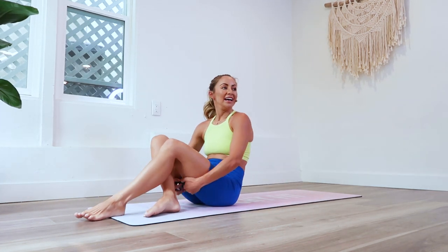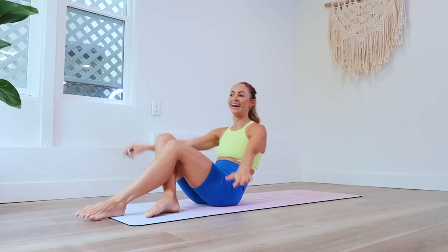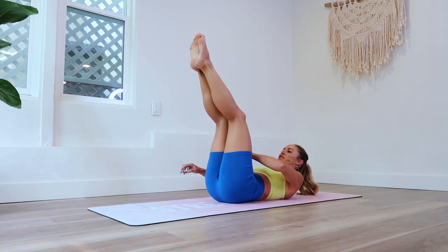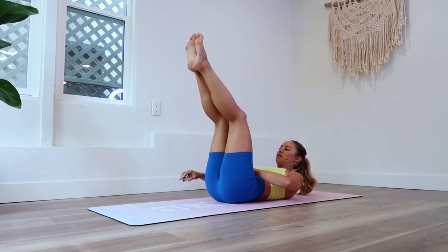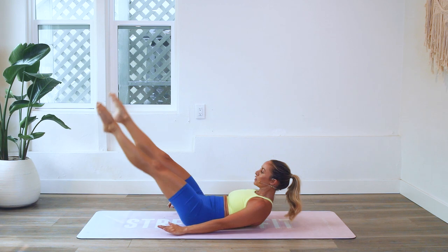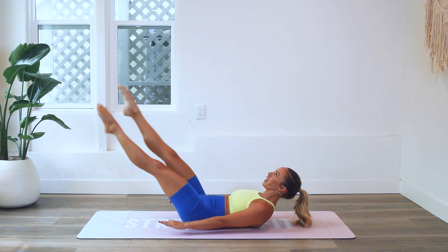We're going to do 100 crosses — it's going to be really fun and target those lower abs. Before we start, take a nice big inhale in, exhale and press the lower belly down towards the spine. Feel the low back on the floor, and let's go. Cross, cross, cross, cross, cross, cross.